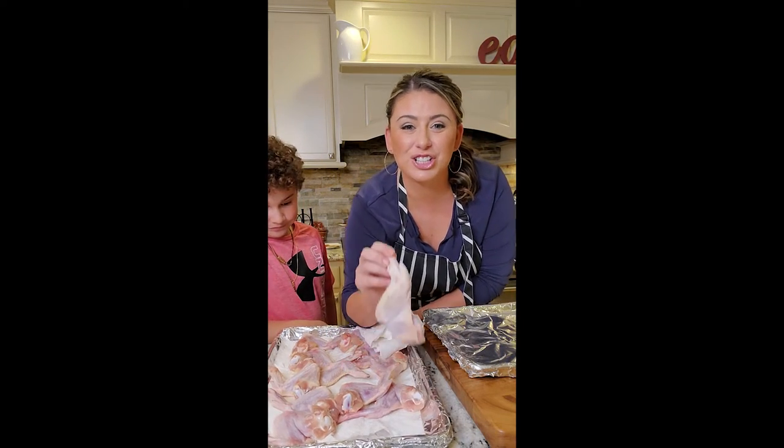Chicken wings. Crispy, crispy, delicious chicken wings.